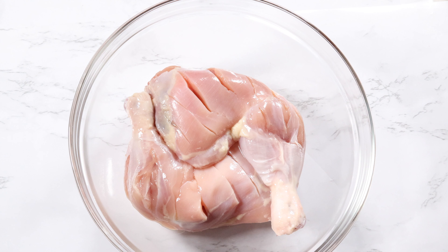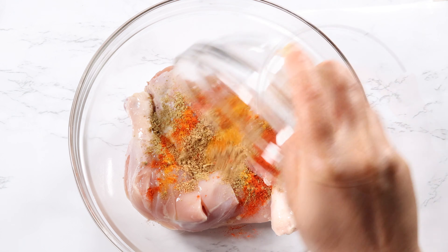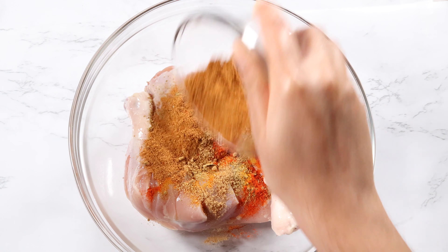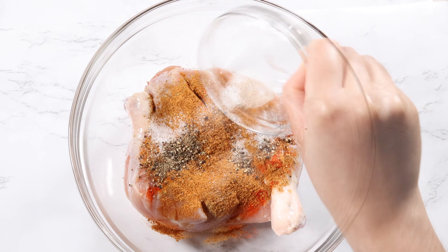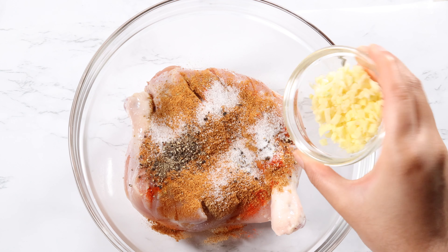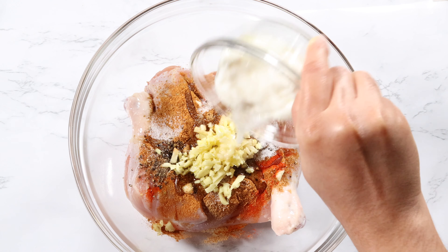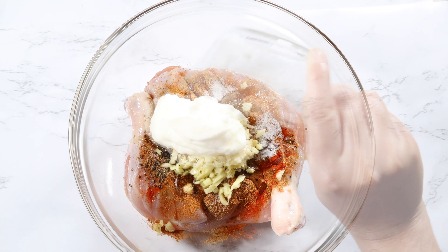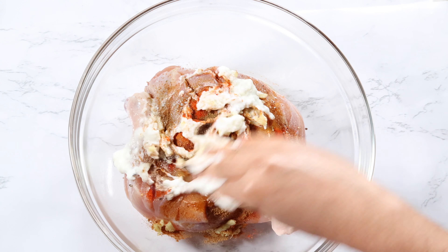Let's start by seasoning the chicken. I have two leg quarters that I cleaned, took the skin off, and also made cuts to get all of the flavors infused. Add in your spices — the tandoori masala, black pepper, and salt — your ginger garlic, olive oil, and yogurt. Make sure to coat the chicken really well with this marinade.